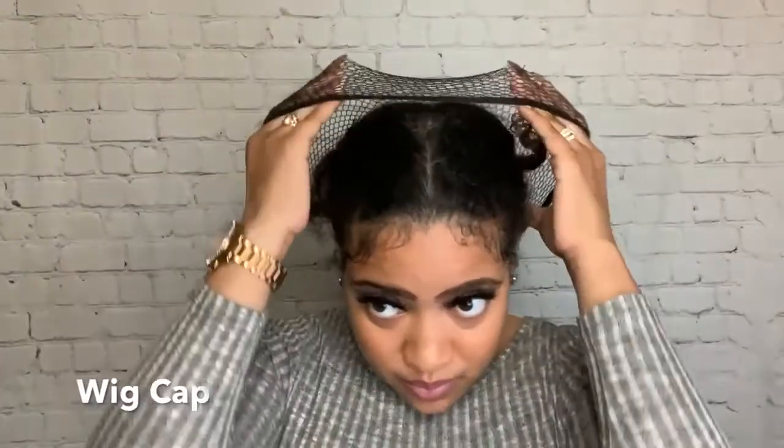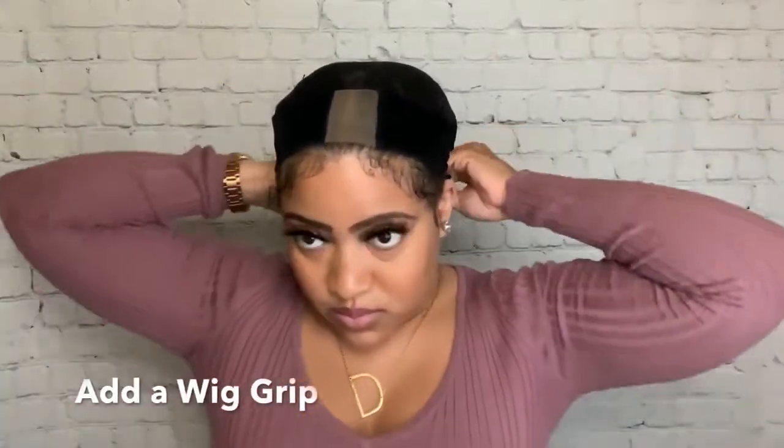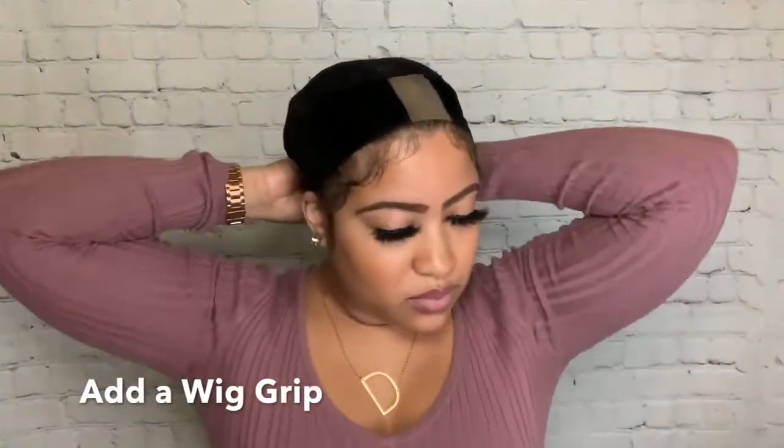Then I grab my wig cap and we're good to go. Now I'm just going to put on my wig grip for some added security, put the wig on, and then we'll get into my thoughts.